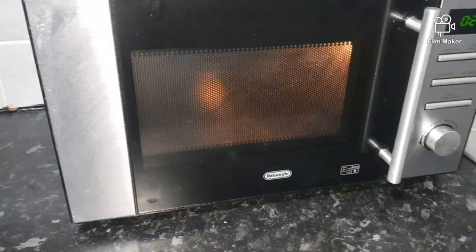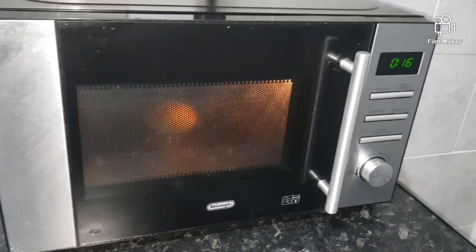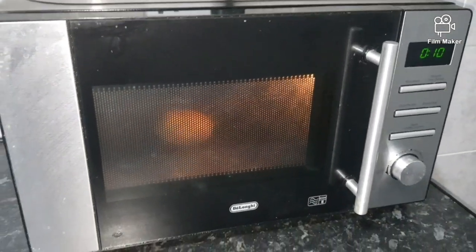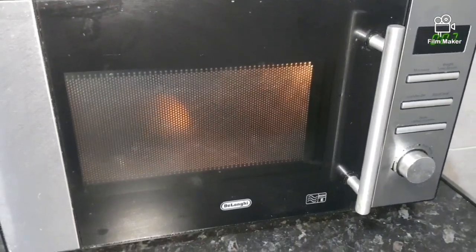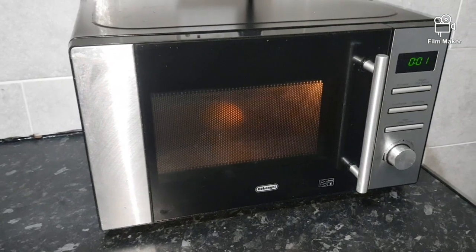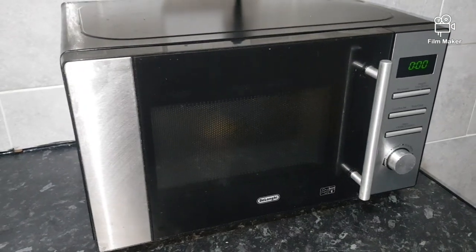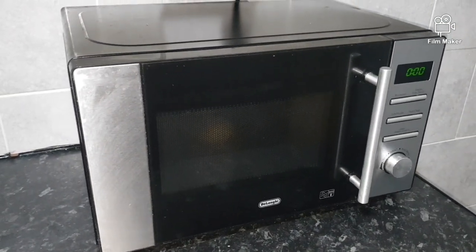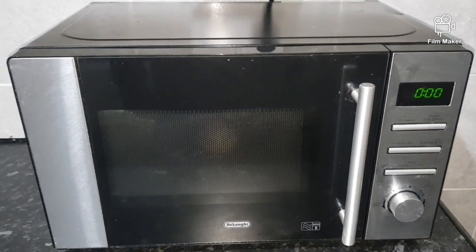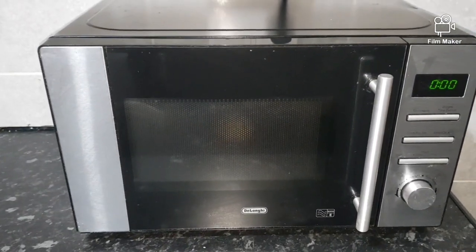There you go guys — I put it on 30 seconds and as you can see that was a simple fix. Just go on eBay, buy this waveguard, and job done. It's not arcing anymore, there aren't any sparks inside. This will save you a lot of money because in most cases people throw the microwave away or take it to an electrician, which is going to cost a lot. Thank you very much for watching.